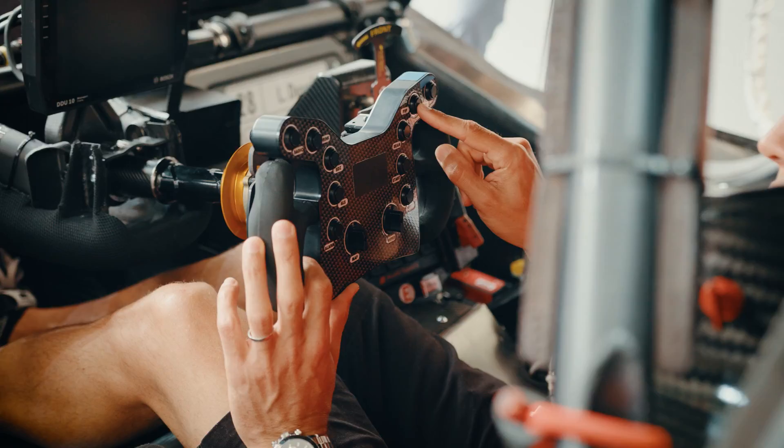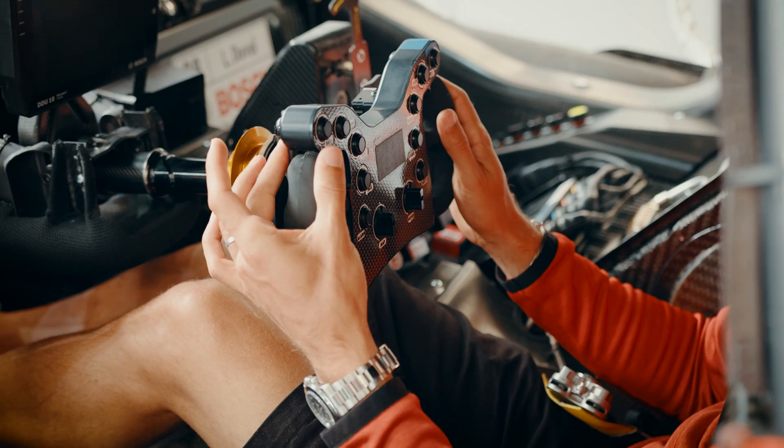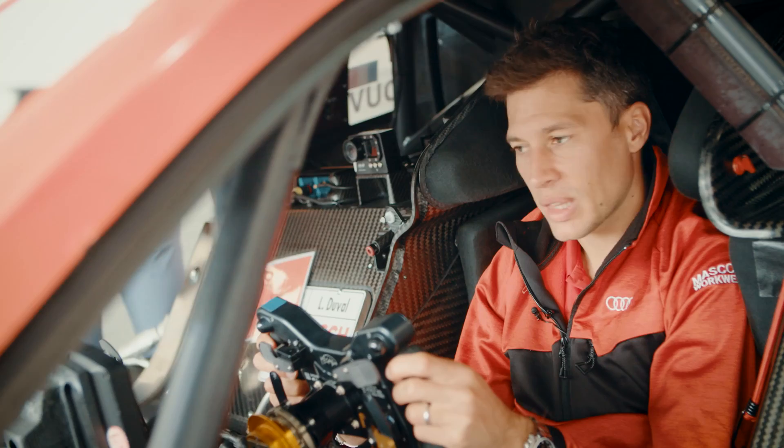Here is the push to pass button. We have 12 activations per race. On the back of the steering we have the downshift and upshift paddles, and we also have the DRS paddle — again, 12 activations per race.